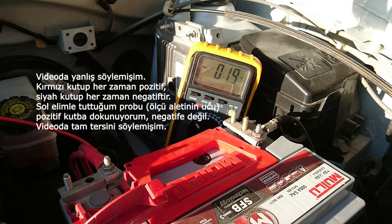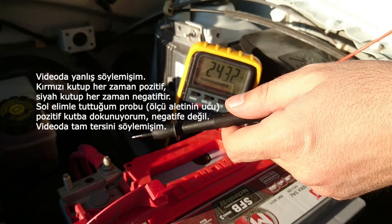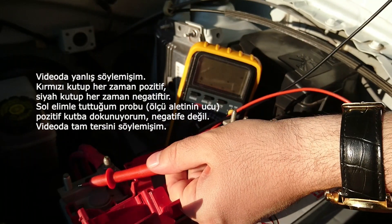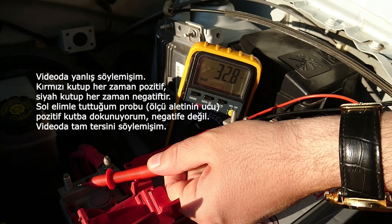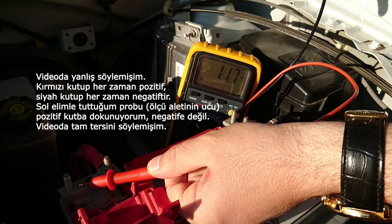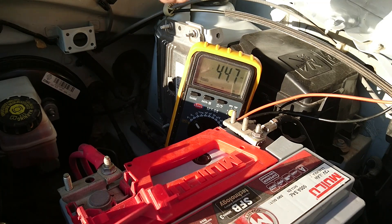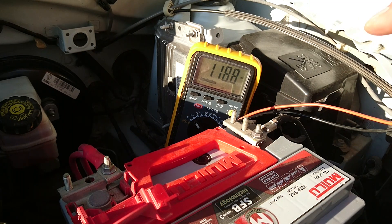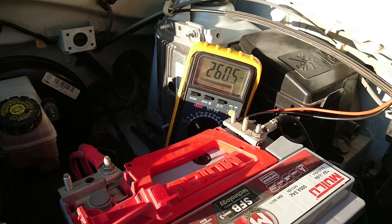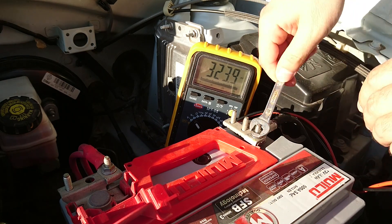Az önce bir ölçüm yaptım. Ölçtüğümüz değerin aynısını şu şekilde de okuyabiliyoruz, çünkü arabanın gövdesiyle akünün eksi kutbu arasında bir köprü var demiştim. Şu an ölçü aletinin kırmızı probunu akünün eksisine, artı probunu arabanın herhangi bir civasına dokunduruyorum; gördüğünüz gibi yine voltajı okuyabiliyoruz. Eğer önce artıyı söker ve dikkatsizlikle arabanın gövdesine koyarsak, arabanın gövdesi üzerinden akünün eksi ve artı kutbu birbirine kavuşacağından, yani kısa devre olacağından, tesisat yanmaları veya elektriksel sorunlarla karşılaşılabilir. Bu yüzden öncelikle akünün eksi kutup başı sökülür.